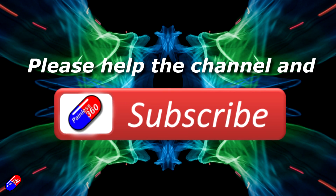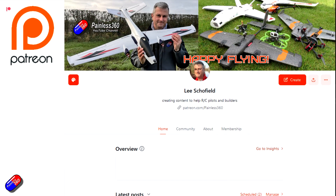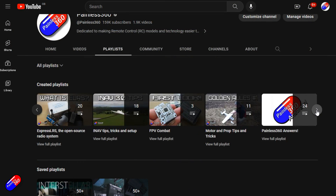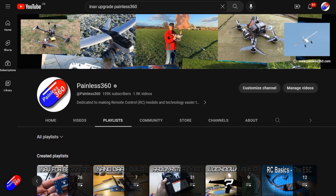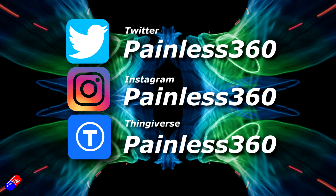Thank you for watching. If you find my videos useful, please take a moment to hit the like and subscribe button — it helps the channel a lot. If you really like what I'm doing, you can become a patron and support the time I spend helping others, getting access to lots of exclusive benefits — link is in the video description. Remember all the videos on the channel are organised into playlists, and add Painless360 to your searches on Google and YouTube to find my content on any particular topic. Thanks again for watching and as always, happy flying.